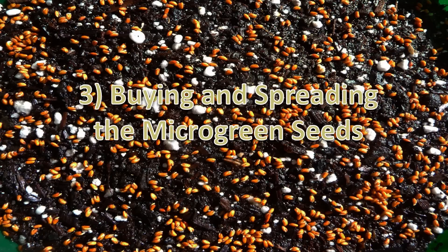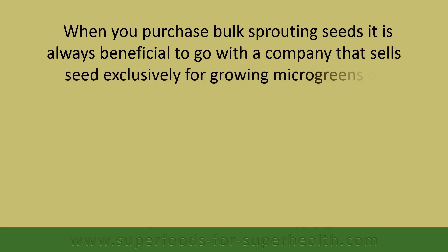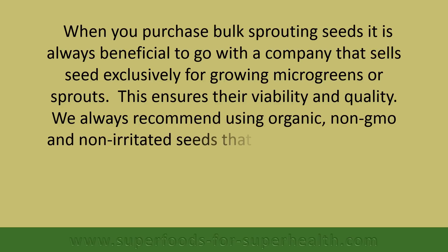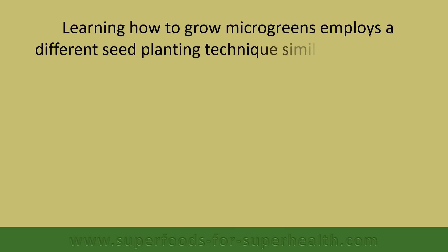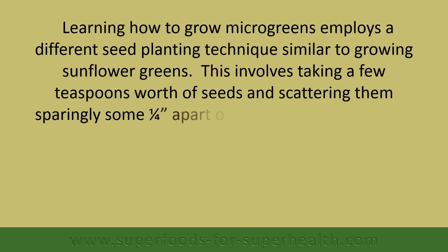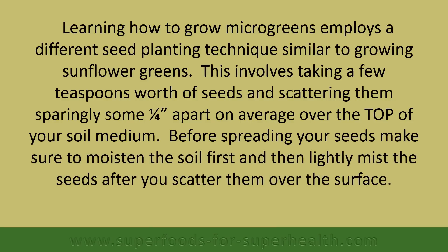When you purchase bulk sprouting seeds, it is always beneficial to go with a company that sells seeds exclusively for growing microgreens or sprouts — this ensures their viability and quality. We always recommend using organic, non-GMO, and non-irradiated seeds to produce healthy, vibrant sprouts. Learning how to grow microgreens employs a different seed planting technique, similar to growing sunflower greens: take a few teaspoons worth of seeds and scatter them sparingly about a quarter inch apart over the top of your soil medium. Before spreading your seeds, make sure to moisten the soil first, then lightly mist the seeds after you scatter them over the surface.